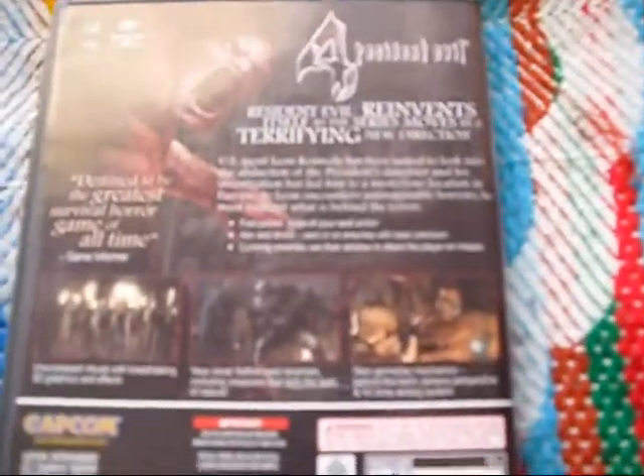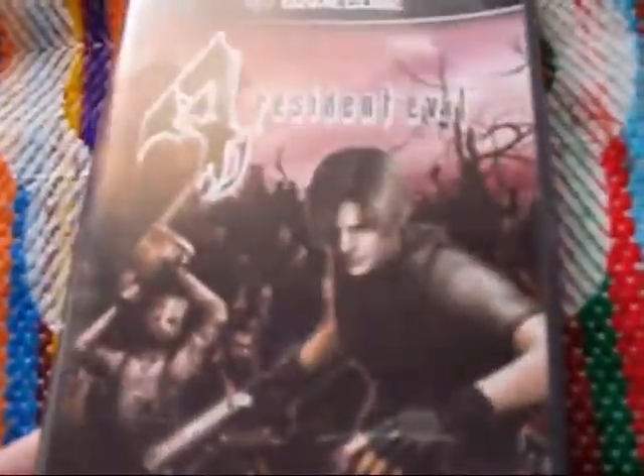And it definitely changed up Resident Evil — it's not the same game. It's more action-y and fun, with less difficult puzzles sometimes. This is sort of like when Resident Evil became more acceptable by the main gaming population. And then RE5 just amped that up times like a million. So yes, great game — definitely worth owning on some sort of platform.